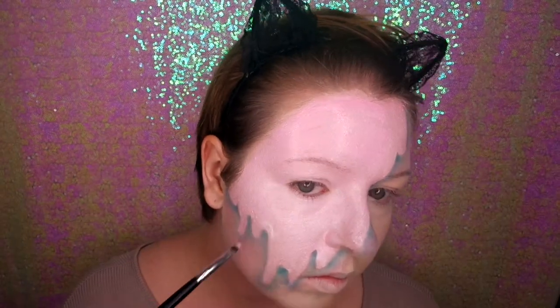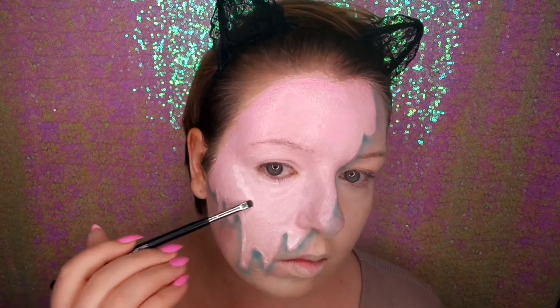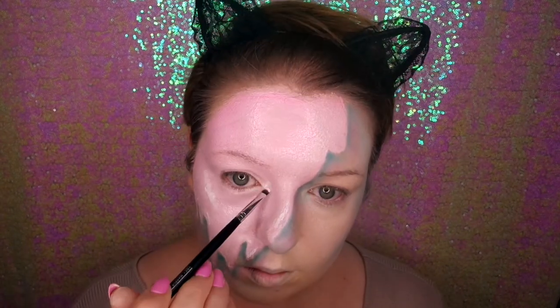Now I'm going in with the white face paint and doing highlighting on the drips, just to create more depth so the ice cream looks 3D. I'm also going on the high points of my face to highlight them.